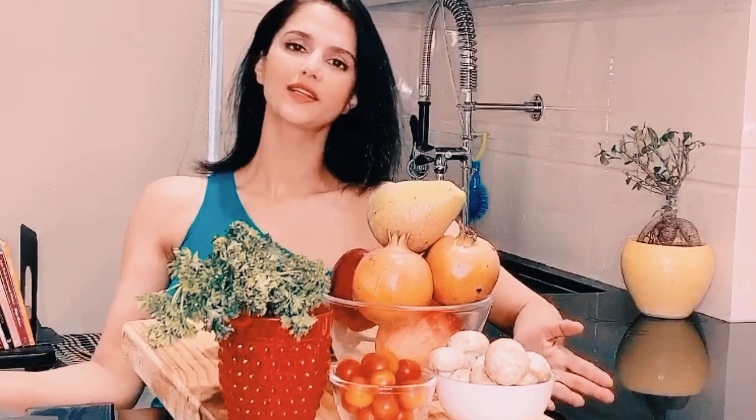Hi friends, welcome to Kitchen Tips with me, Chef Shipra Khanna, and I also welcome you to Shipra's Kitchen. Here I am going to share tips with you which will be useful in your day-to-day life.